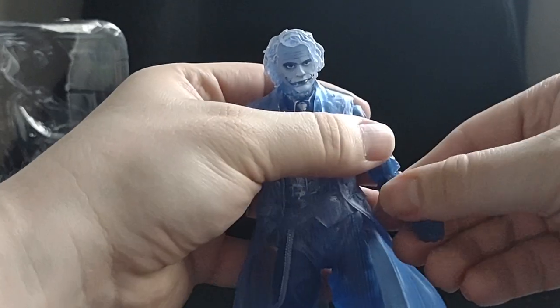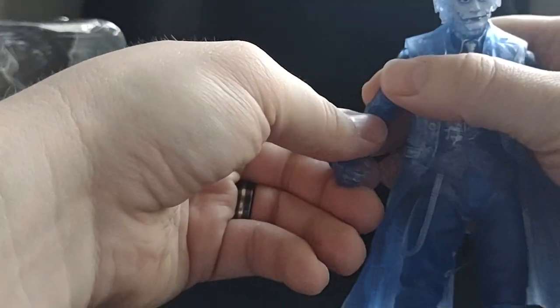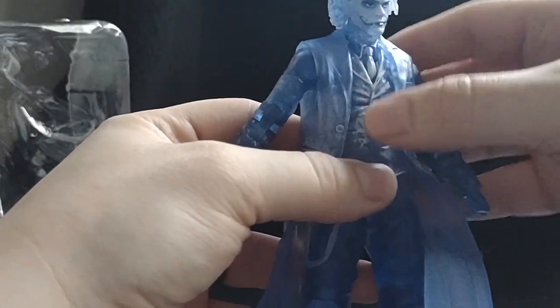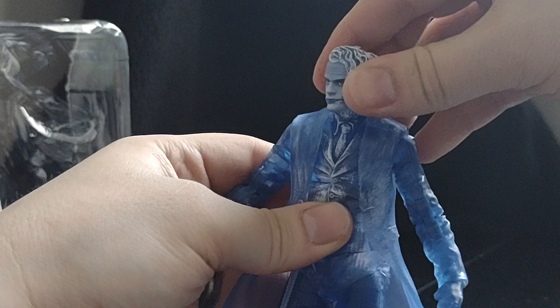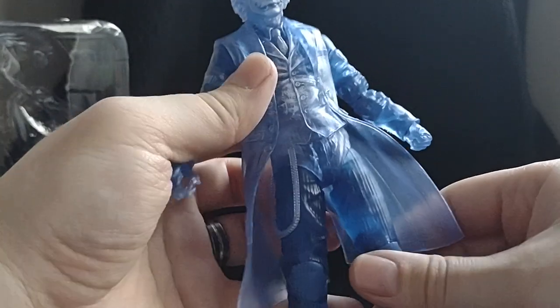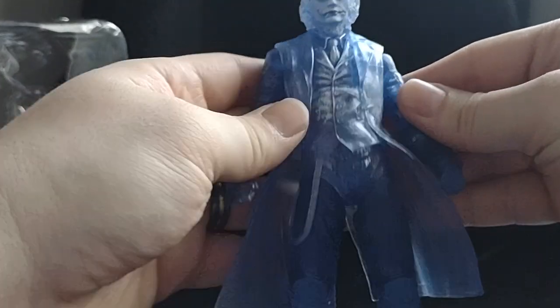This Joker is made of a blue translucent plastic, with little blotches of white — like his hair. And it looks like the front of his waistcoat, his tie, and a little bit on his actual jacket as well.